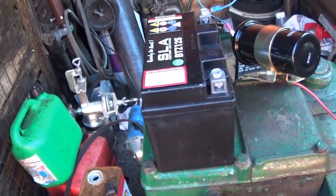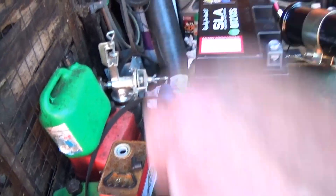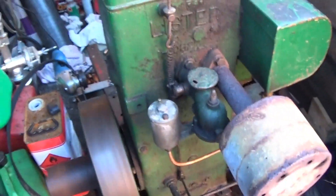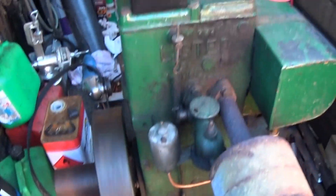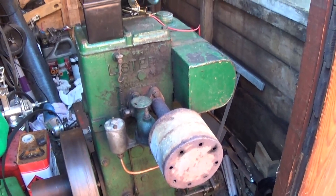And you can stop it with the choke. Right, just take that off and take the battery in — I'll leave the coil in, that won't hurt it. So there we are — two successes in one day, whatever's next.